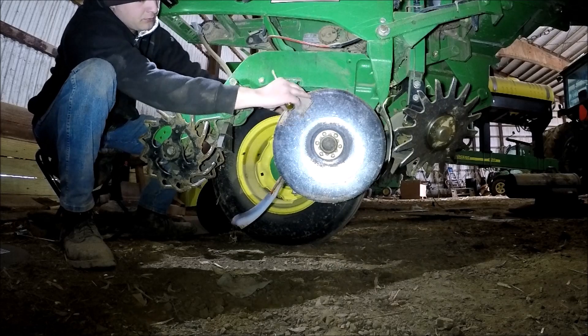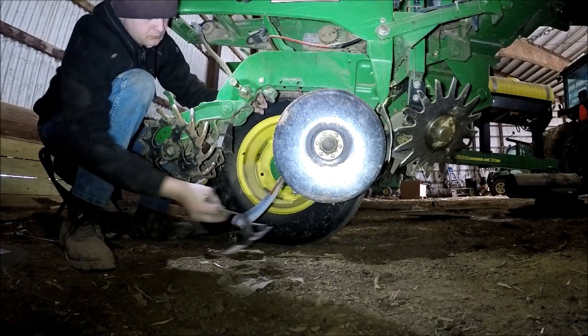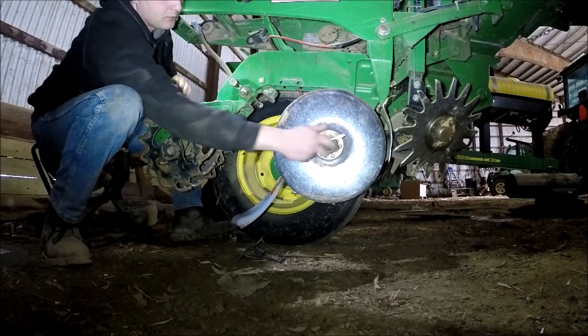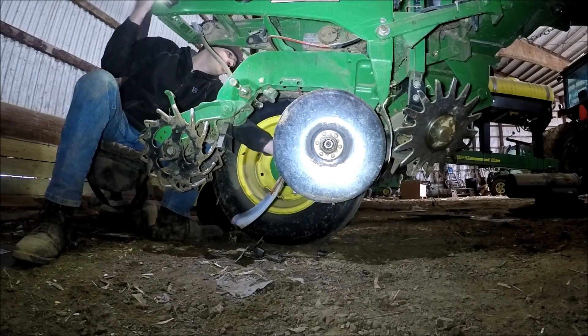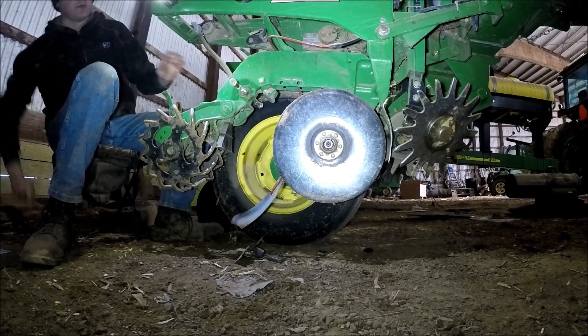Somebody just asked me the other day if we had these seed disc scrapers on our seed discs, and we've always ran those — clear back to our six row planter that my grandpa had, to that six row vacuum POS.